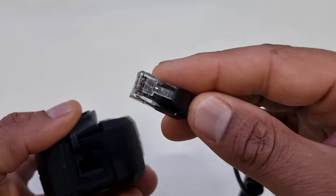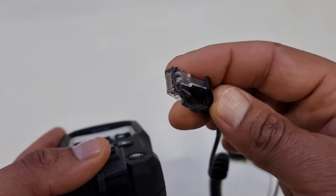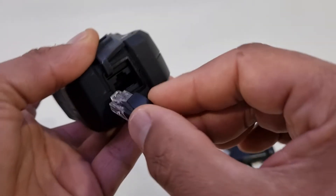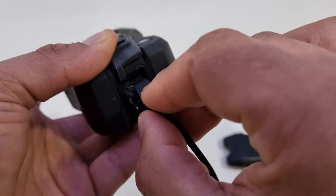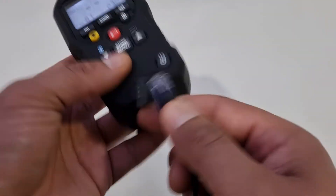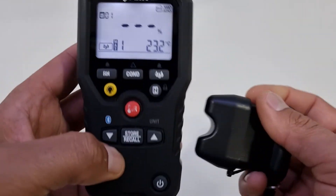Also, FLIR chose to use an RJ45 jack, unlike Protimeter's very simple 3.5mm jack, which means it can only really go in one orientation. That means there is an element of thought when you're clipping it in or out, and quite often I am clipping it in or out depending on how I'm using my meter. I must admit, I find that really annoying and quite frustrating.